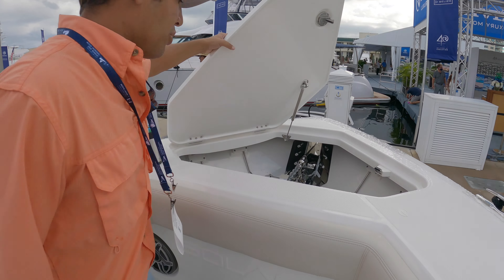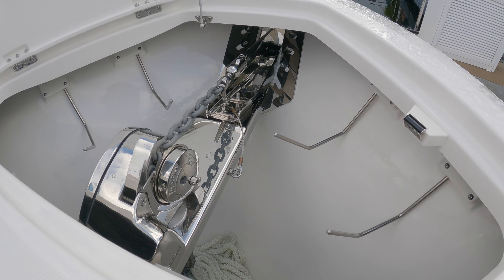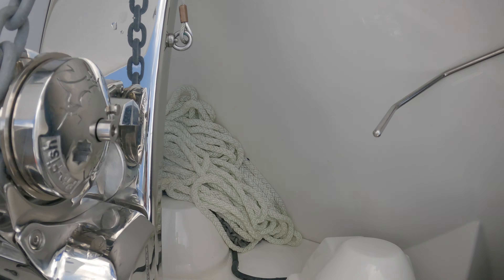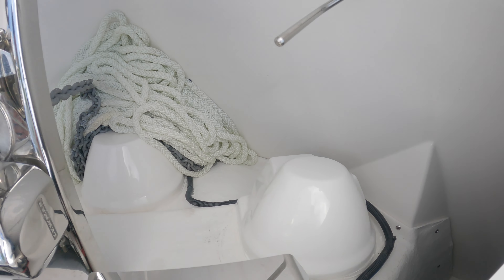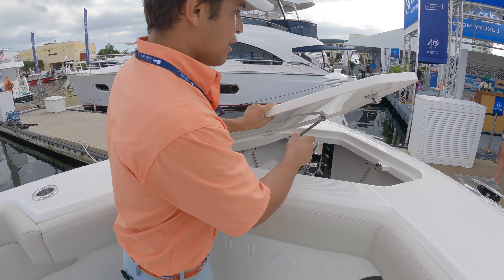Up here let me show you the windlass. It's a Lumar windlass and we have fender storage. Also the speakers — look at how well designed they are. They're covered in fiberglass so nothing's going to get damaged from water. And we have a button there for the windlass as well.